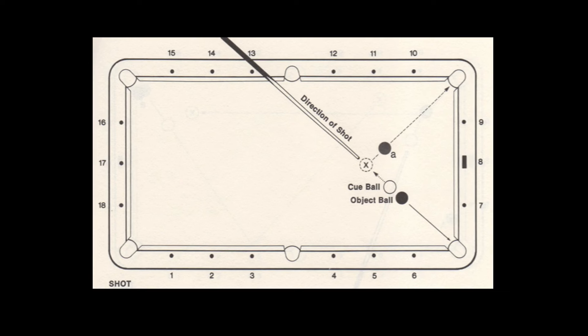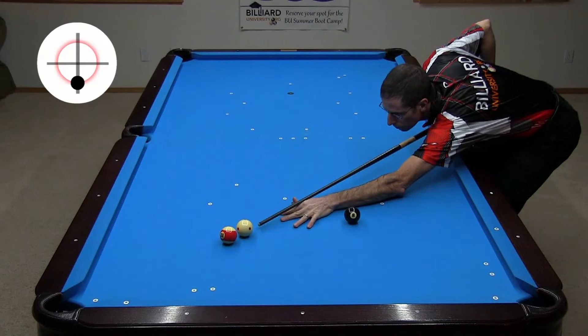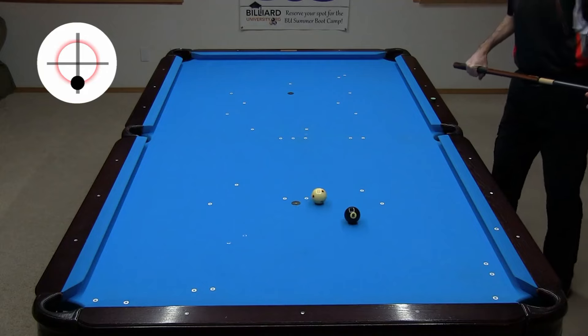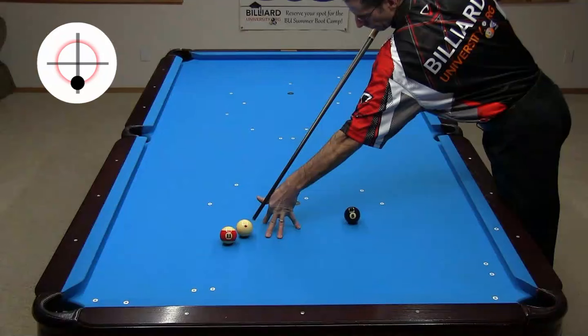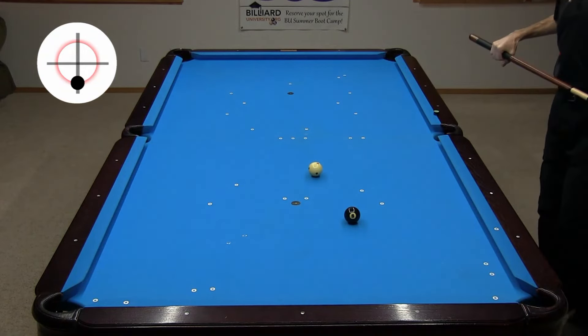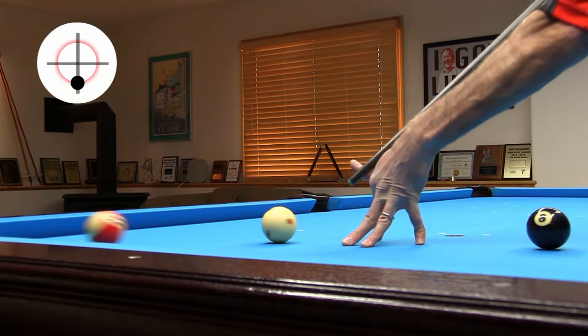In shot 8, the cue ball is close to the object ball and draw is required to get a look at the next ball. All examples from this video are from 8-ball shooting stripes. The advice in the book is to jerk the cue back after the hit with a nip stroke. A better approach for most people is to elevate the cue instead. This allows for a less nippy stroke and less risk of double-hitting the cue ball, and it is easier to get more draw if necessary.